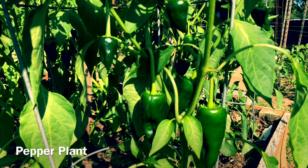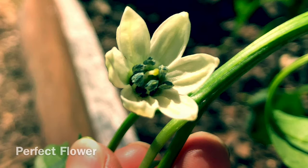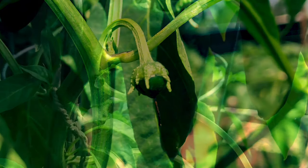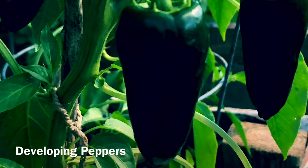Last, let's examine a pepper plant. Their flowers are perfect, containing both male and female flower parts. These flowers will pollinate themselves and produce a fruit. After the petals fall off, you'll be able to see a small pepper beginning to form. The same is also true for tomatoes.